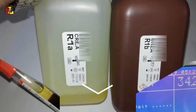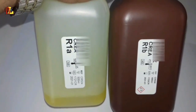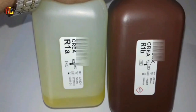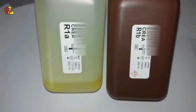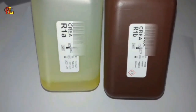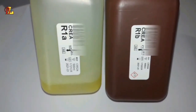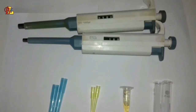To get started, the first thing we need to know are the instruments used in this test. The thing you see is the creatinine reagent. Take a good look at the reagents — R1A and R1B are written on them. We will do this test with both of these reagents.